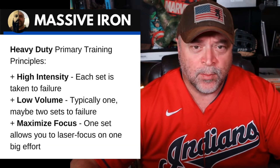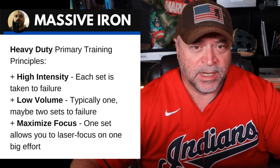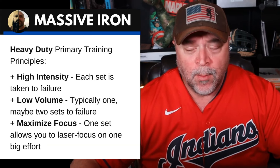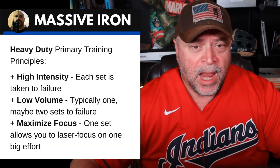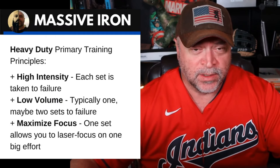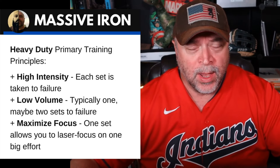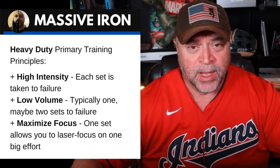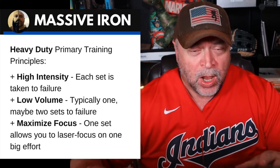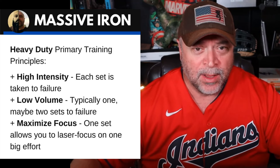Let's look at the primary training principles of the Heavy Duty system. Number one: high intensity — each set is taken to failure. Number two: low volume — typically one, maybe two sets taken to failure. And number three: maximizing focus. One set allows you to laser focus on one big effort. Instead of worrying about three, four, or twelve sets for chest coming up, you get to laser focus on this one set. Mike listed that as a big benefit.